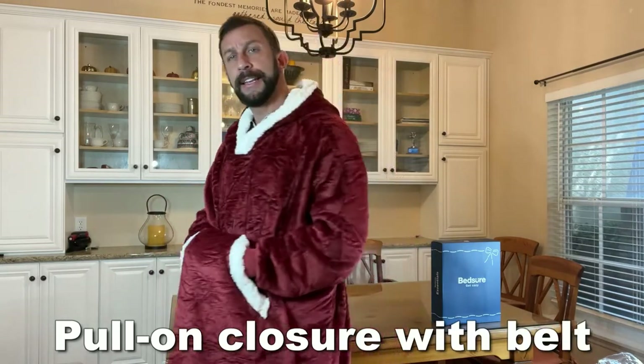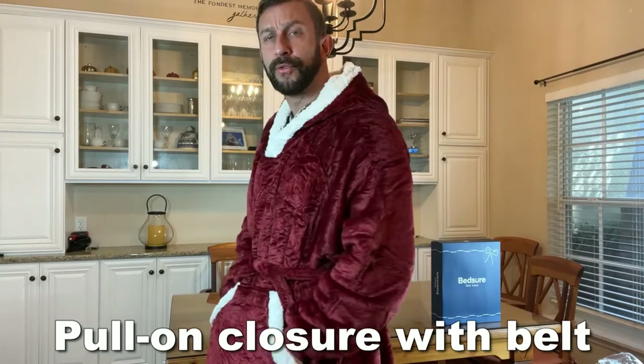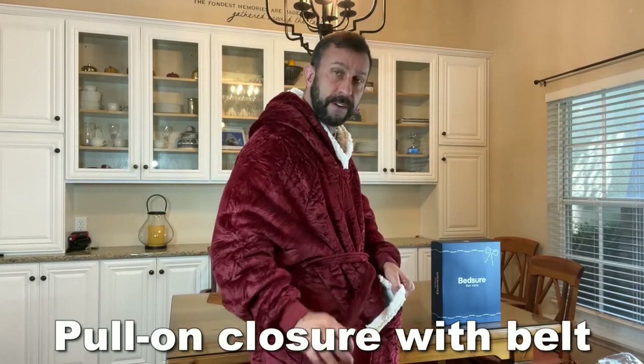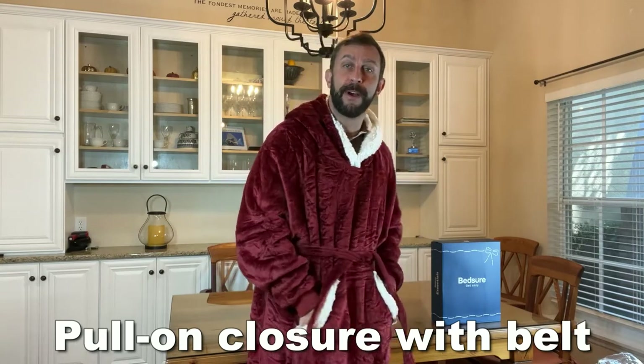You've got the double-handed area to keep remote controls in, baggy chips, power station, whatever you need in there. Tuck it away.